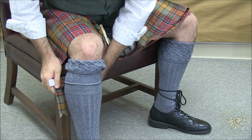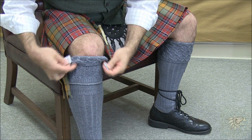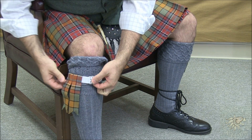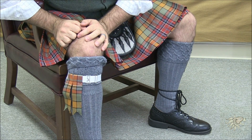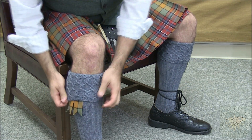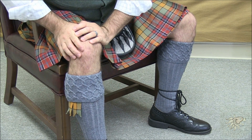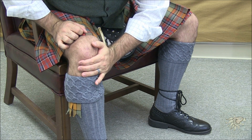Flashes are worn around the outside of the leg towards the front. You pull your kilt hose all the way up and connect them with the metal clip so that the flashes are basically in line with the front of your shin. You'll pull the top of your kilt hose back down over two-thirds of the flashes and your kilt hose should be worn roughly three fingers breadth below the bottom of your kneecap.